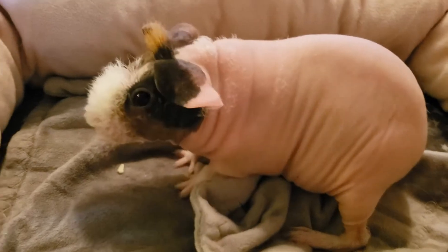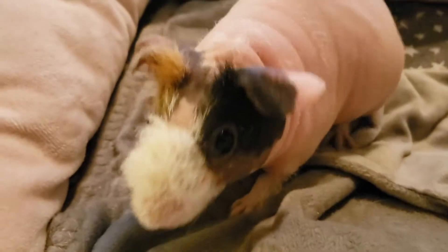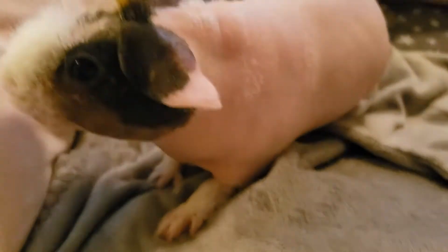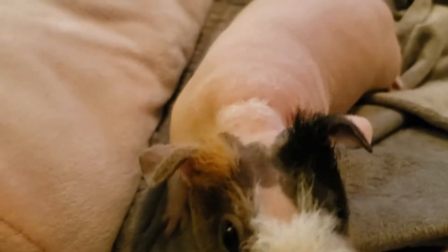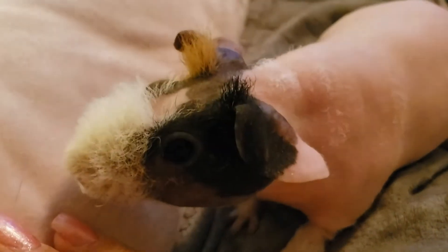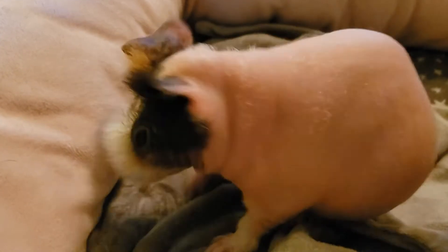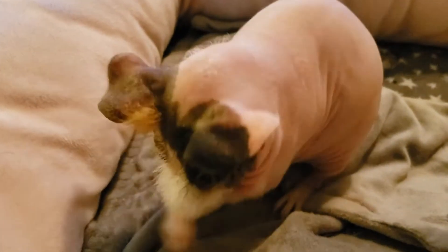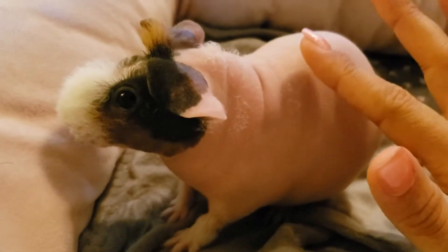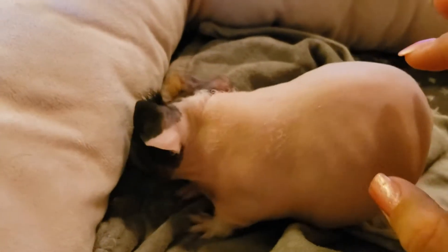I don't remember where I saw it — I am not claiming this idea as my own, I saw it on Instagram. But a little trick I've been doing with her, and it works pretty good. You hold one treat in one hand and show it to the pig, and with your other hand, you go behind them and just give a little poke, just a little tap. And if they don't flinch, you give them the treat. You're basically trying to get them used to your touch. Even though I'm not giving her a treat, I can touch her.